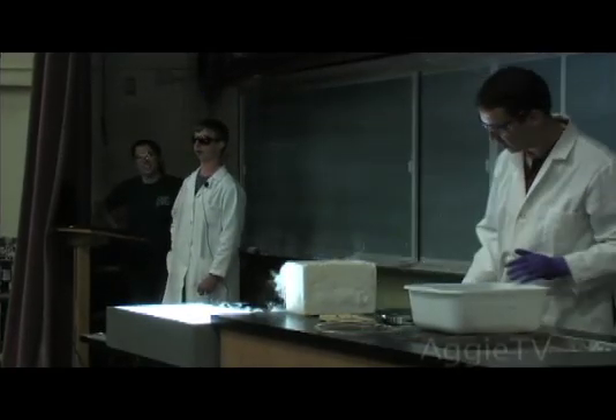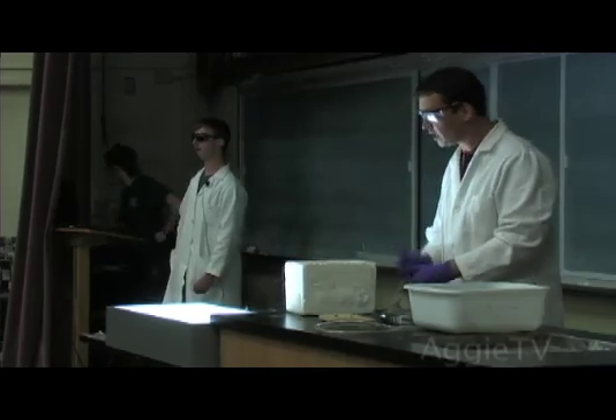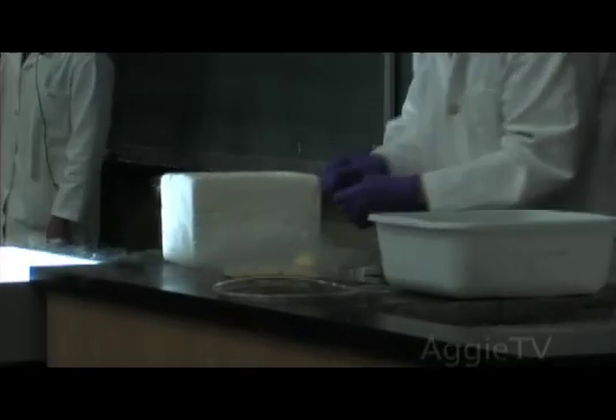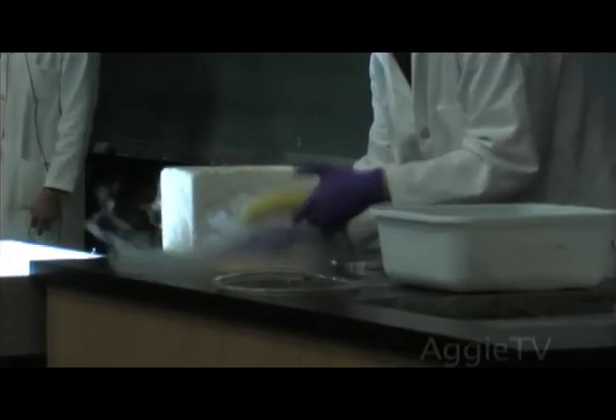A little bit earlier I already put a little banana in here to show you what happens to the banana. You can actually use a frozen banana like that to do some handiwork at home. Then other things, if you dip them in there, will change their properties dramatically.